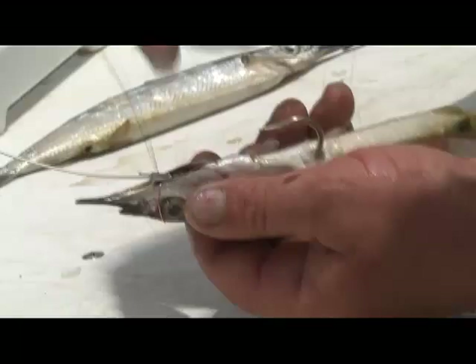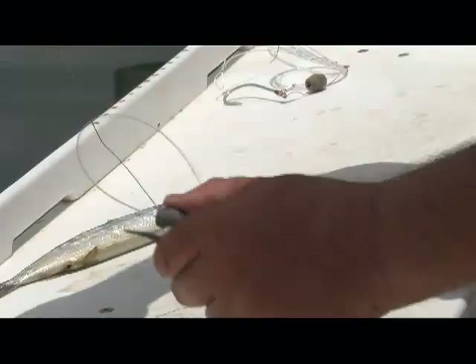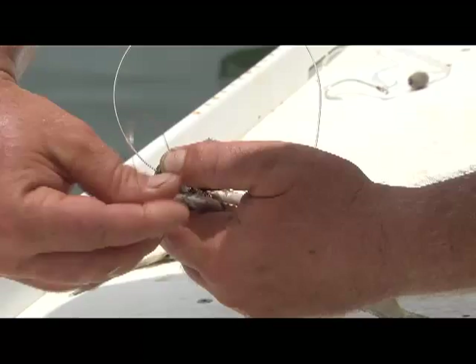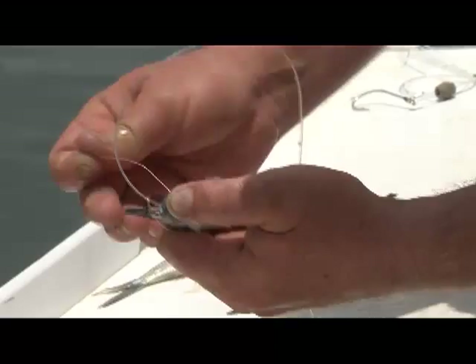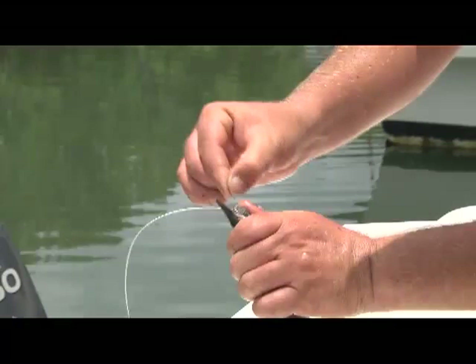I'm not going to pull this all the way tight yet — there's a reason for that. I'm going to follow up with my weight and put it right in the center there. I'm going to come back around with the copper wire in front of the weight, through the same hole in the eye socket. As I push down on the weight, I pull down with the copper wire.